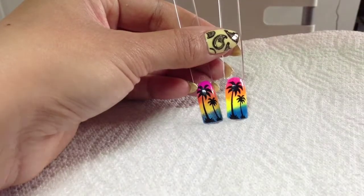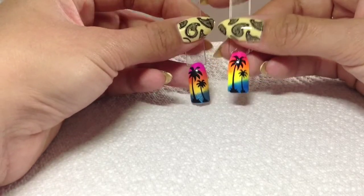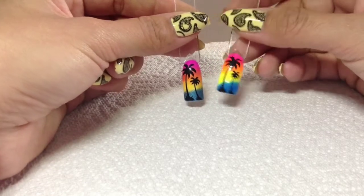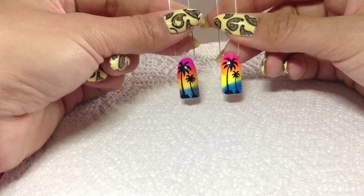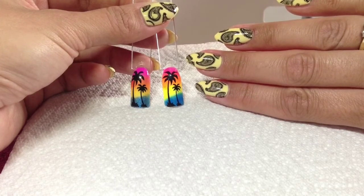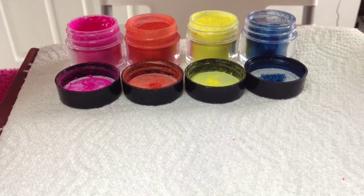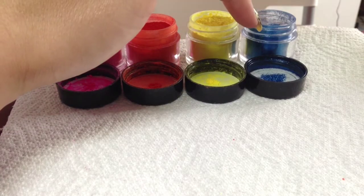Today I'm going to do two variations on sunset nails, or tequila sunrise nails as I like to call them. This one was created using four of the CND additives from the Paradise collection, and this one was created using four of the neon nail shadows by Irresistible. I'll show you how to do both. Starting with the Paradise collection additives: this one is Pink Lotus, this one is Island Heat, this is Tropic Sunrise, and this one is Midnight Tide.